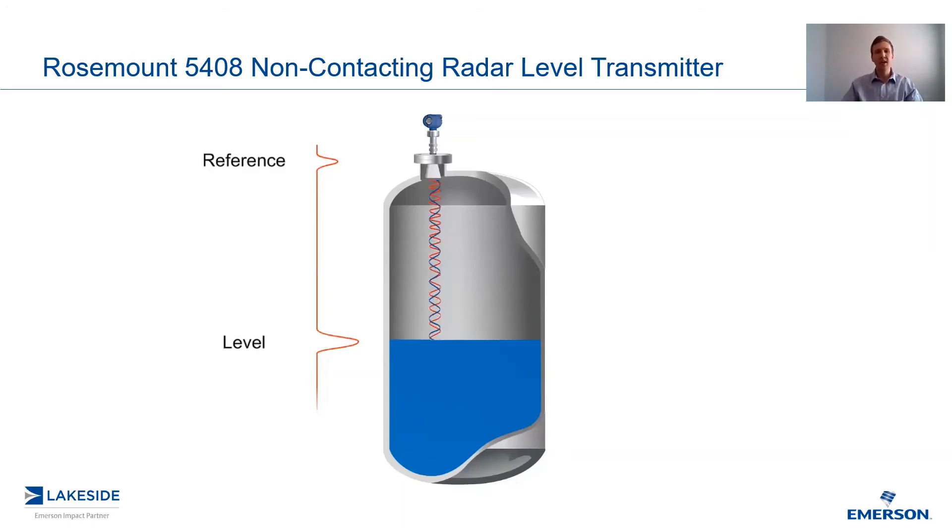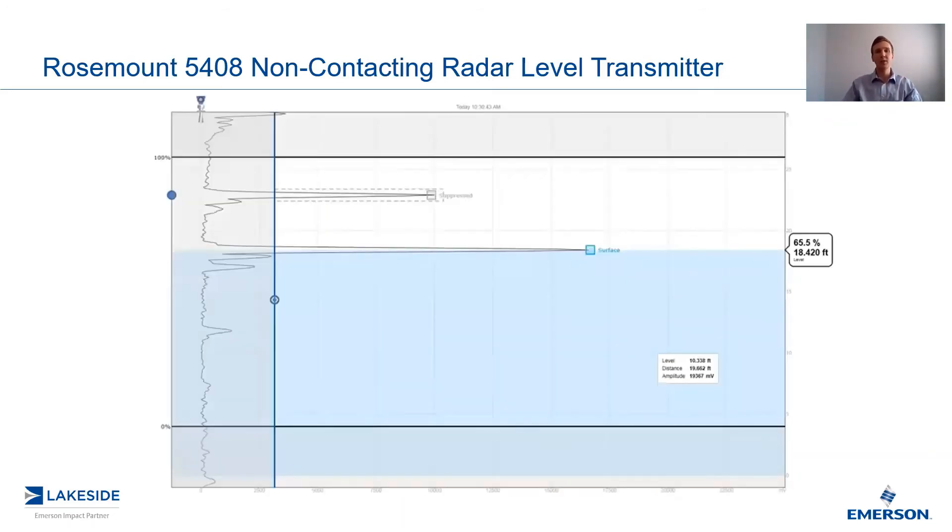So what does it actually look like? Well, here's a screenshot from Rosemouth's Radar Master Plus software. This software comes free with the transmitter — it's the CD in the box. If you happen to lose the CD or you don't have a CD drive, you can find this on our website for download.